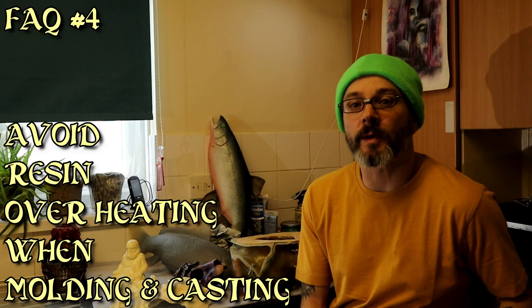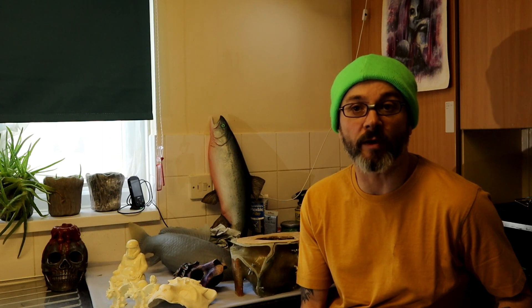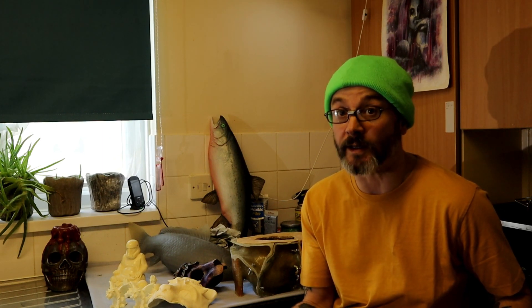Hello there. Today we're going to be talking about resin, possible problems and hazards you may run into, and what you want to be thinking about if you're new to resin or any kind of material that involves a chemical reaction.